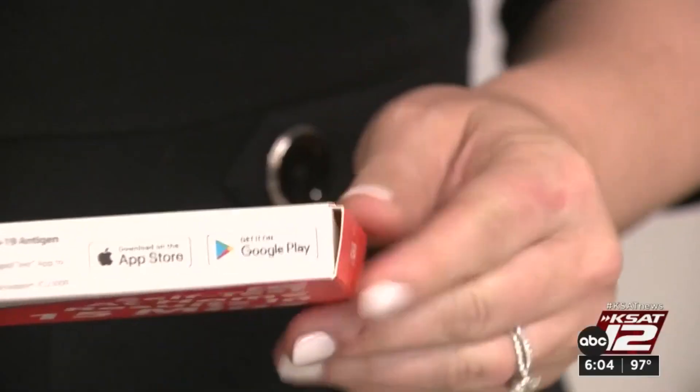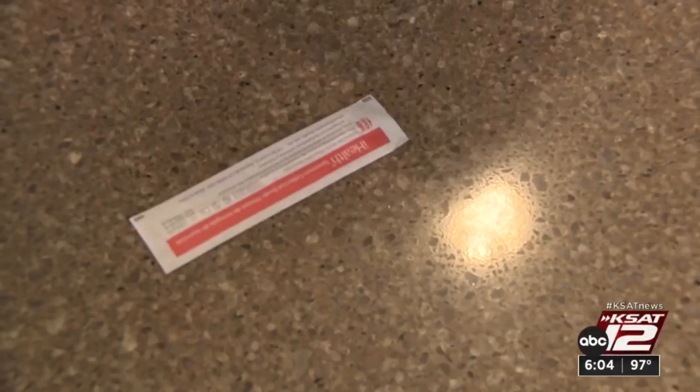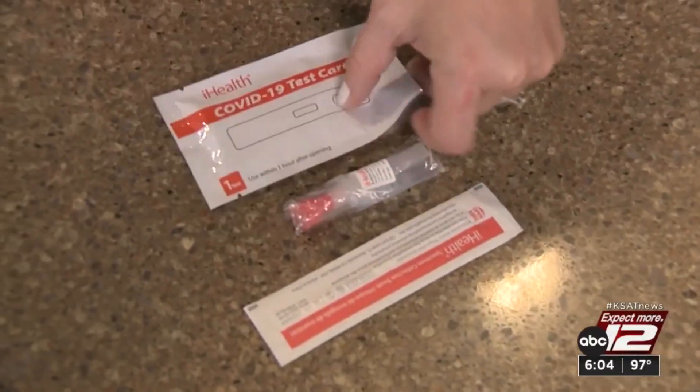Almost everyone has had to use one of these COVID-19 home test kits — if you haven't, you're very lucky, maybe you should buy a lottery ticket. When you open them up, there are three separate components: the swab, the solution, and the test strip.